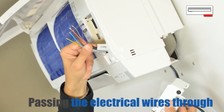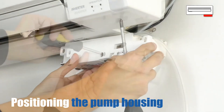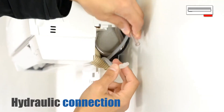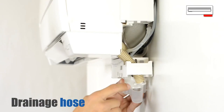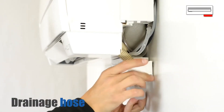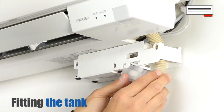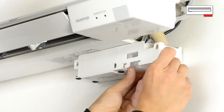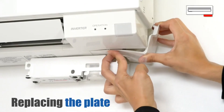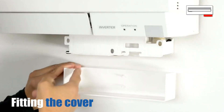Pass the electrical wires through. Position the pump housing and attach it to the wall. Attach the hydraulic connection for drainage. Place the condensate water drainage hose in its tank, then fit the tank into the pump housing. Relocate the plate in its position and clip the cover onto the pump housing.